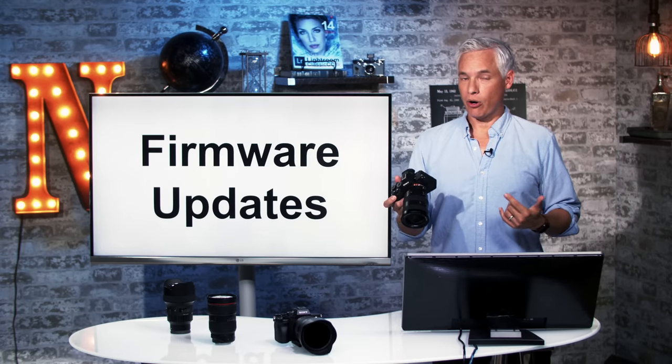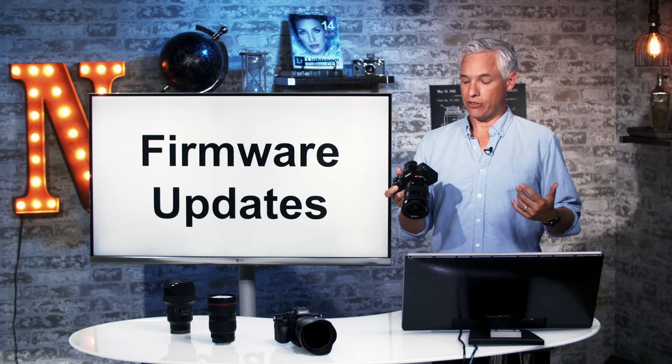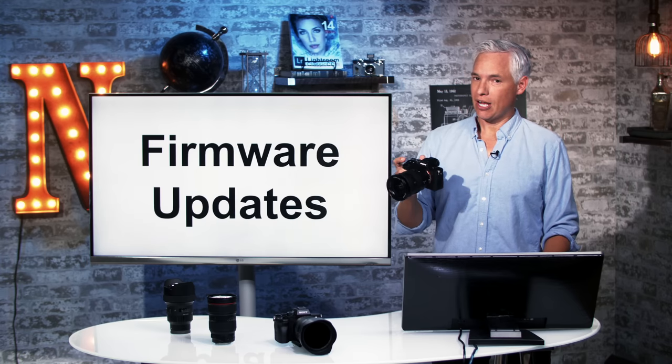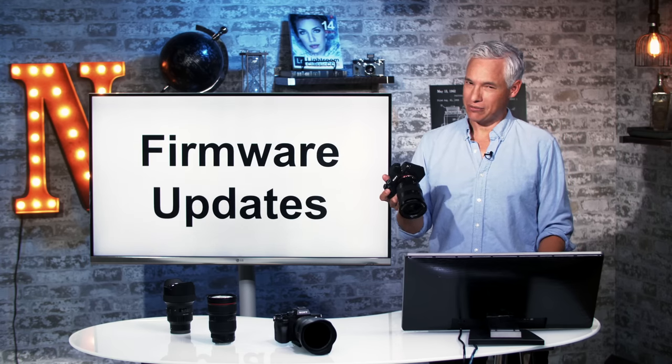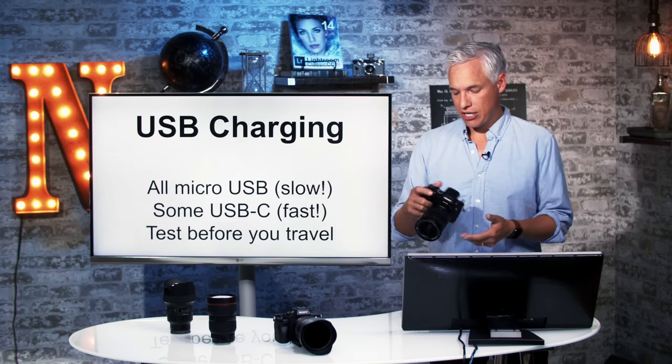Sony regularly updates the firmware on their cameras and these updates can fix bugs and add new features. So definitely search for Sony A7R IV firmware update. Obviously I'm working with the latest one at this time, but later on there might be new ones. Let's first talk about the batteries on this camera.